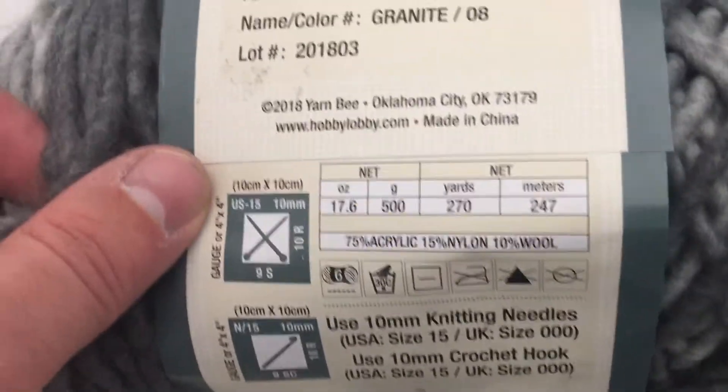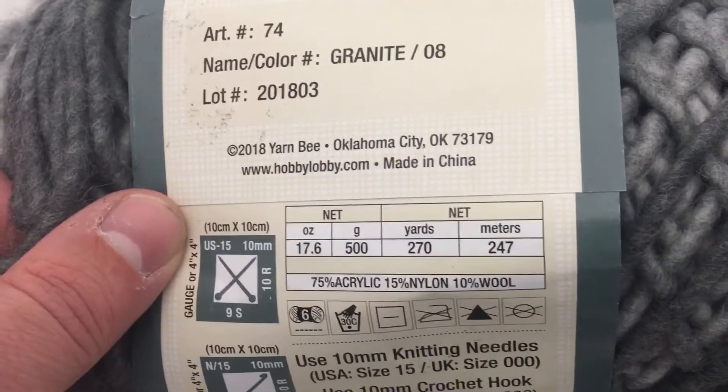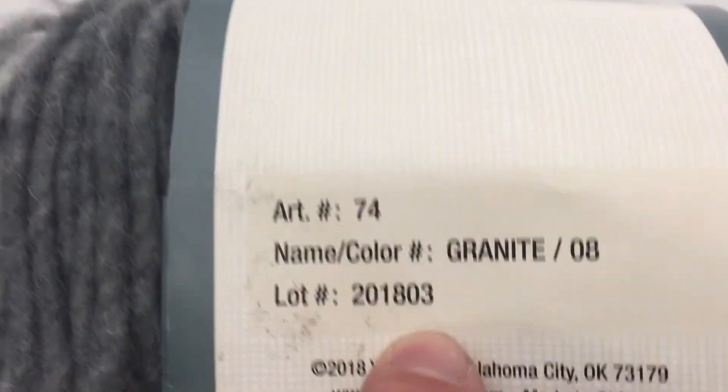20 bucks retail price. It says 75% acrylic, 15% nylon, 10% wool. Art 74, lot 201803.